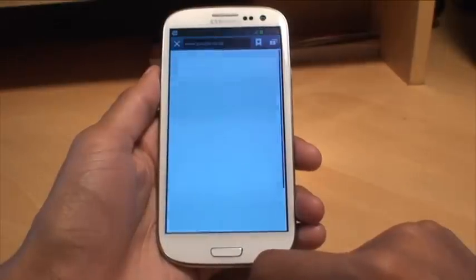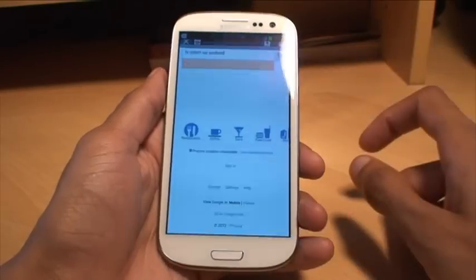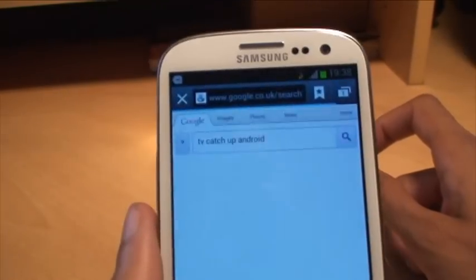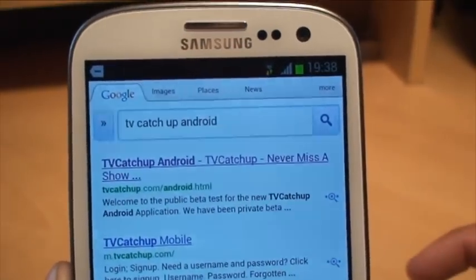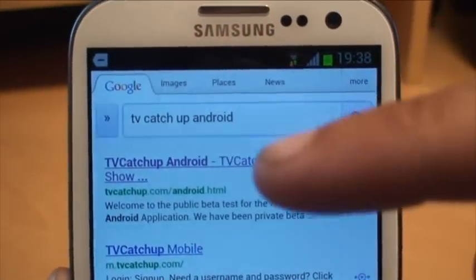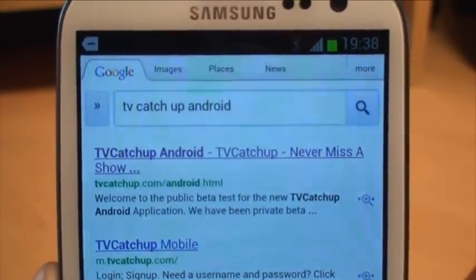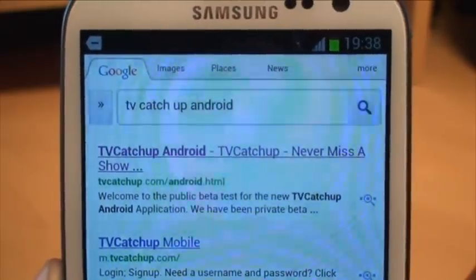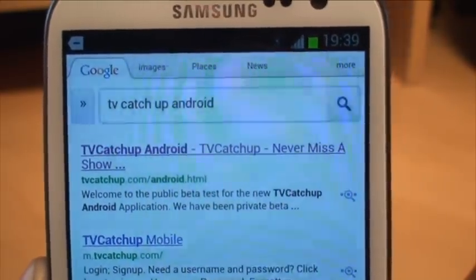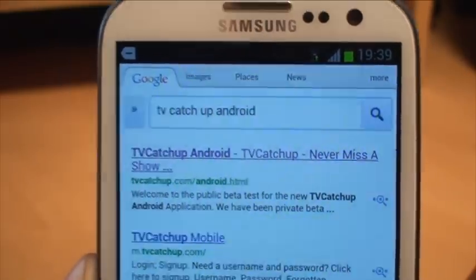So what you need to do is go to the internet and type into Google 'TV Catch-Up Android'. Now if I bring the camera nearby, once that focuses in, you should be able to see the URL that it has there. It's tvcatchup.com/android.html. You can either type that into the web address yourself or, like I did, go to Google and just type in TV Catch-Up Android and it's the first link there.